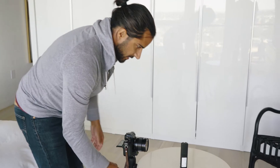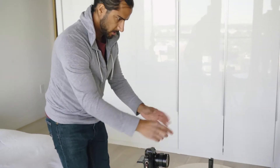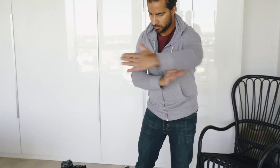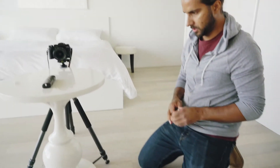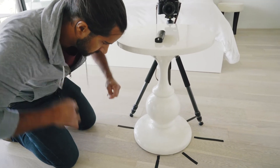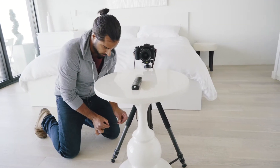We're going to do a hyperlapse of the unit rotating. We're going to rotate the unit and rotate the camera at the same time so it looks like it's kind of spinning and the whole room is spinning. We're going to go for 48 shots total, so we're going to divide each quarter into 12 sections and then we know where to put the tripod for each one.